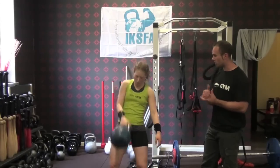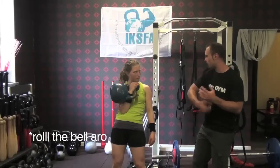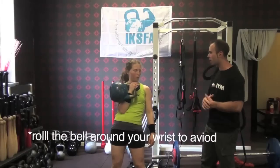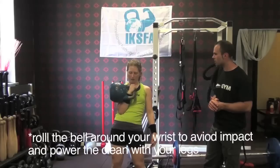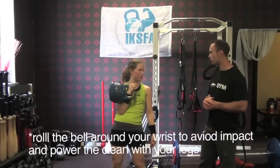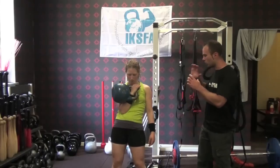What else are we looking at? Use your legs and roll it up around your wrist. So you're just getting the bell to roll around — you're not trying to pull it or anything like that — and just relax the hands. That will again save energy.